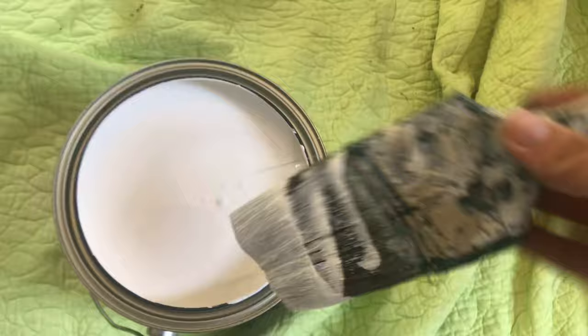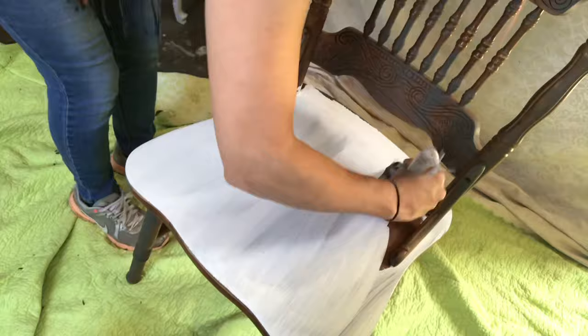On the skirt of this table and the chairs, I used Sherwin-Williams Pure White. I know this tutorial is mainly about the table, but I wanted to show you guys what I did on the chairs as well.